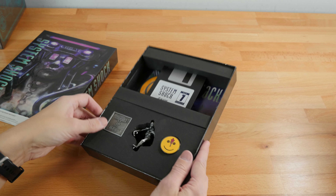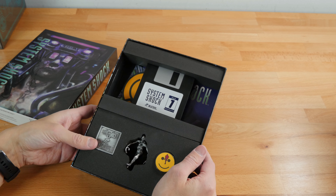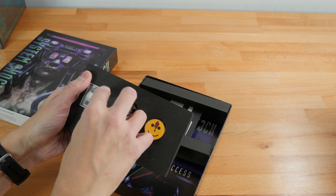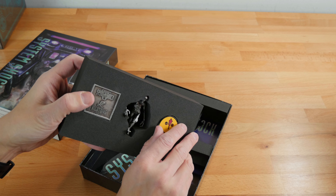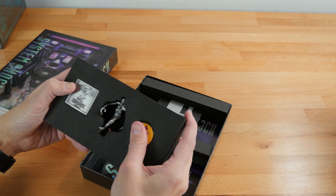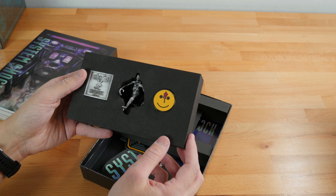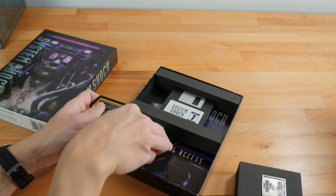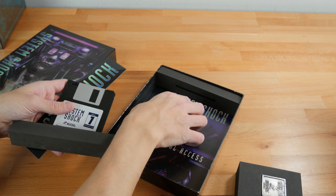Limited Run Games is kicking it up a notch here with a lot of the pack-ins, going with the floppy disk theme. They have some of the monsters you run into in the game. We have little pins — a watchman-style pin and one of the ghouls or monsters from the game, plus a System Shock Night Dive Studios pin. We also got stickers. It's funny because we used to get all this stuff all the time in big box games, but they kind of stopped doing that, and then big box games disappeared entirely.